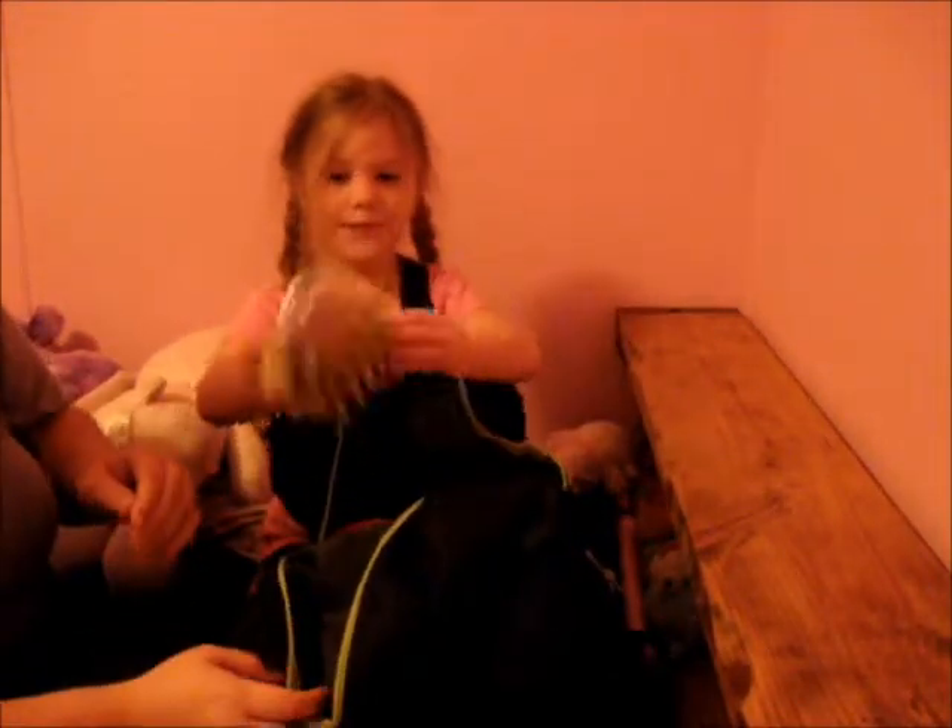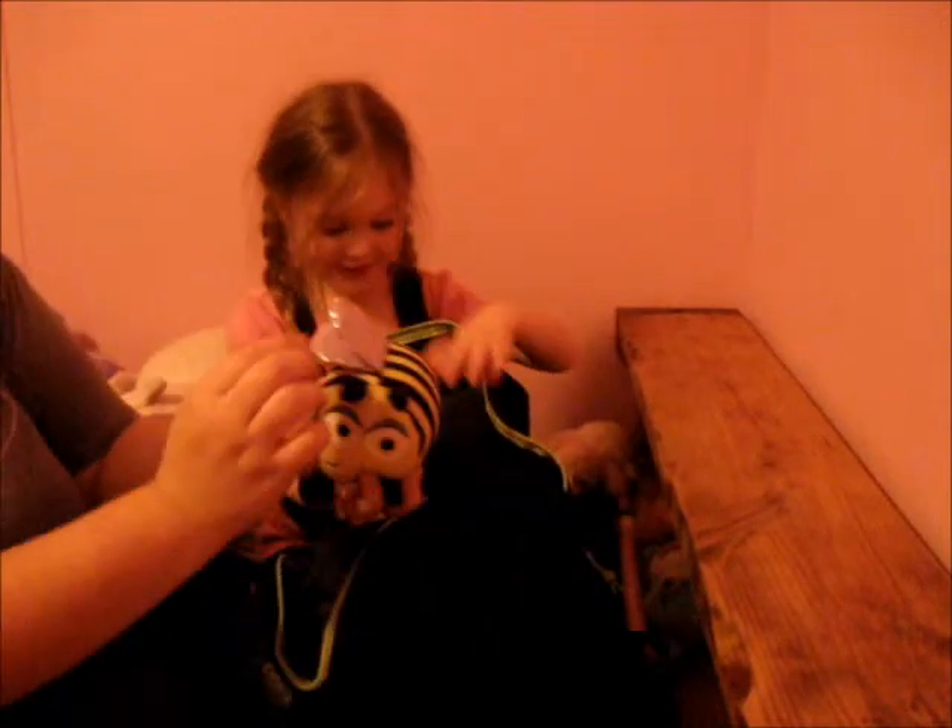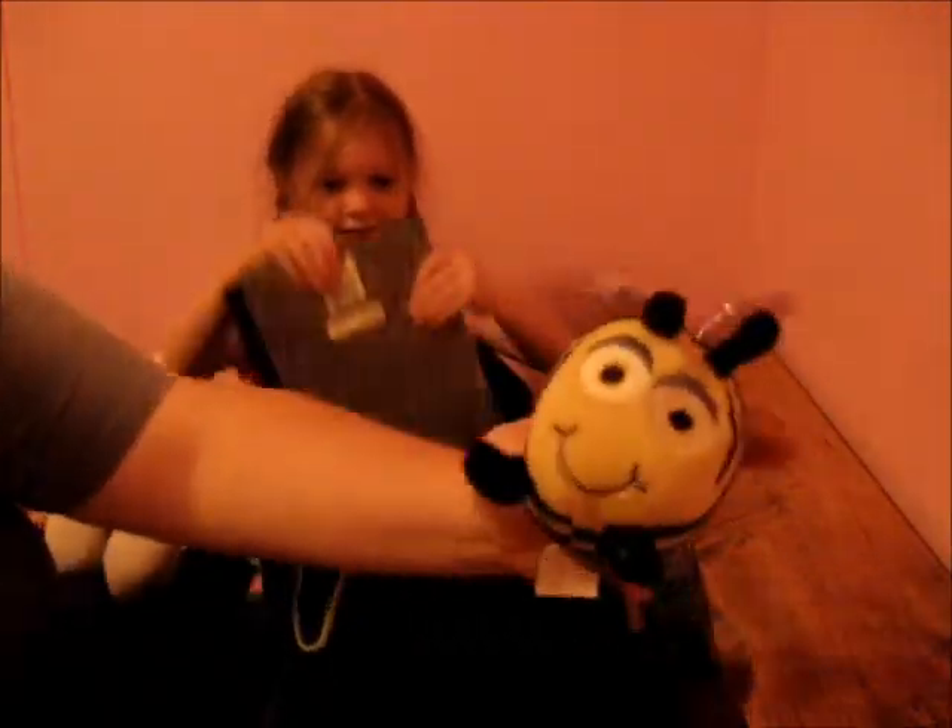Did you get it? Alright, let's see what's inside. Take the first thing out. A bumblebee! A bumblebee with some purple wings — it's kind of cute. Almost looks like Busbee.